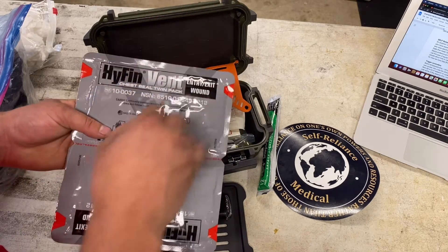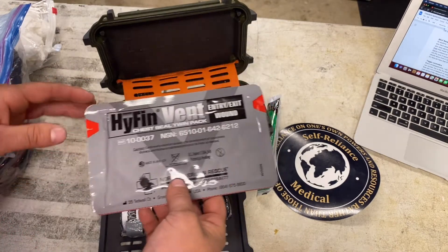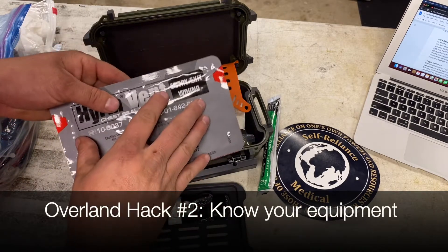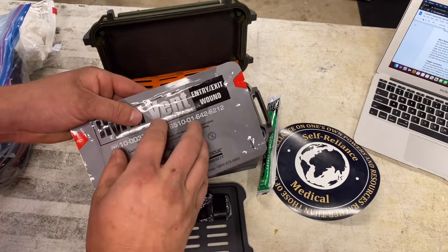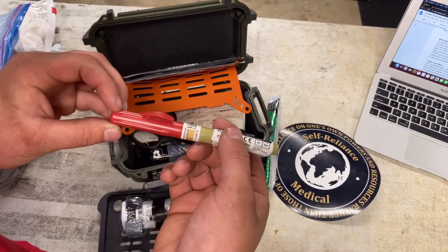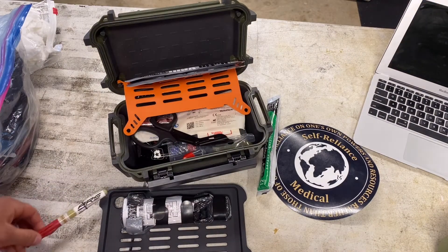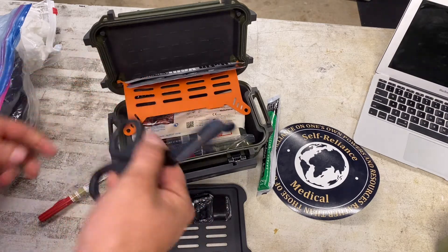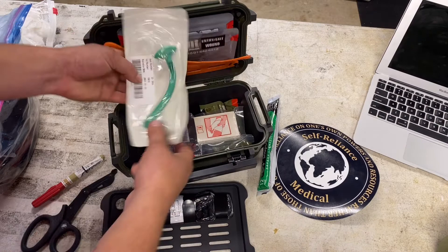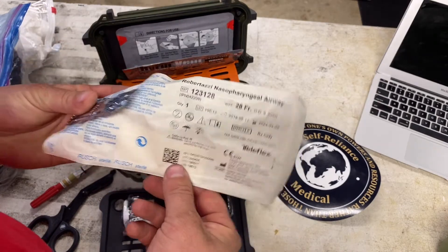Obviously chest seal twin pack — it's a three-sided bandage. Self Reliance Medical literally has all the information and resources on their site, so if you're not sure about how something is supposed to be used, because something like this is very specialty — you have to know the indications for using it. I believe this is a decompression needle. This is something else you need to know how to use, and if you don't know how to use it properly, you can actually end up hurting somebody really bad. Trauma shears — definitely very important to have, really crucial for bandaging. These have a lot of uses. This is a nasopharyngeal airway — these are really important for securing an airway on a patient.